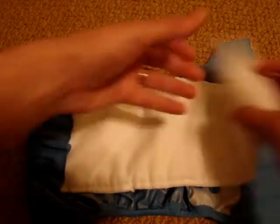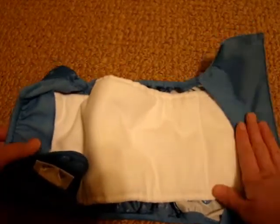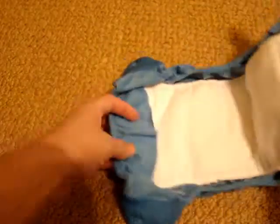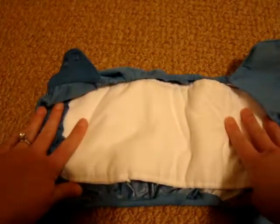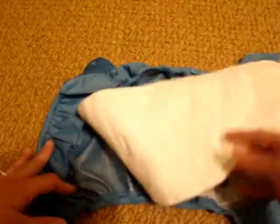You put the liner in — this flap just keeps the liner from coming out of the back while your baby's wearing it. Then you put the other side in the front, which keeps it from coming out of the top, and you just put it on your baby just like you would a disposable.